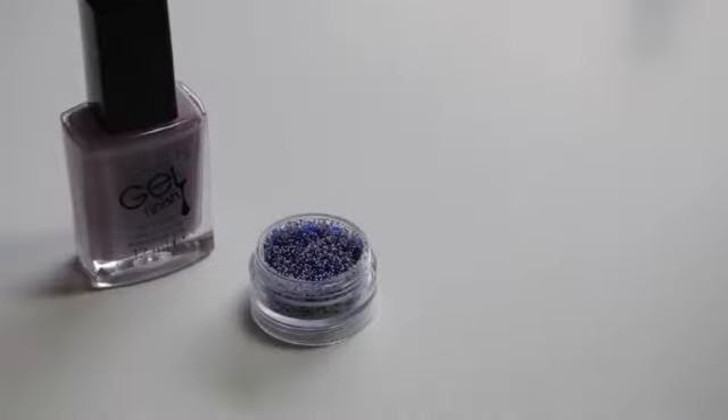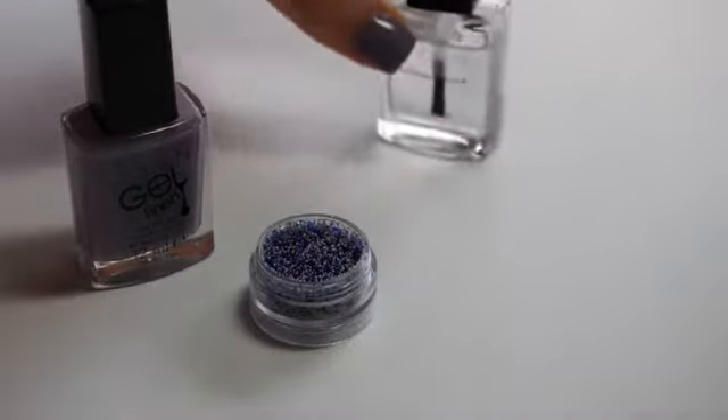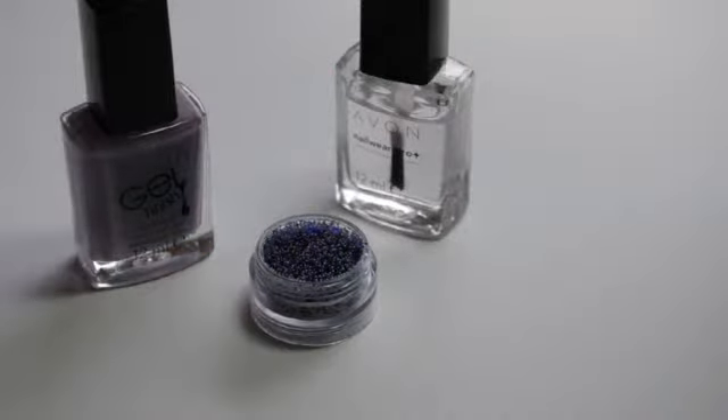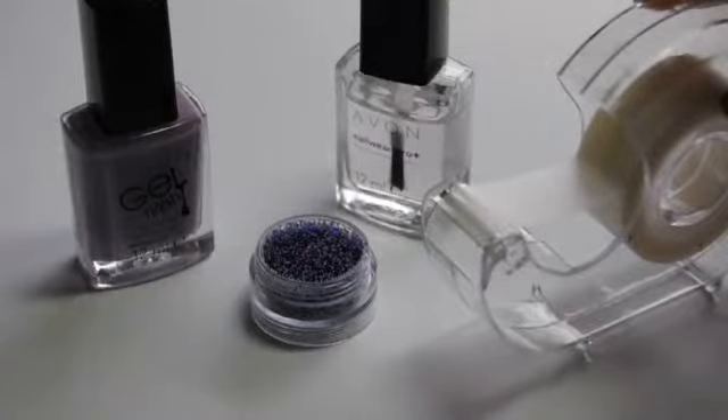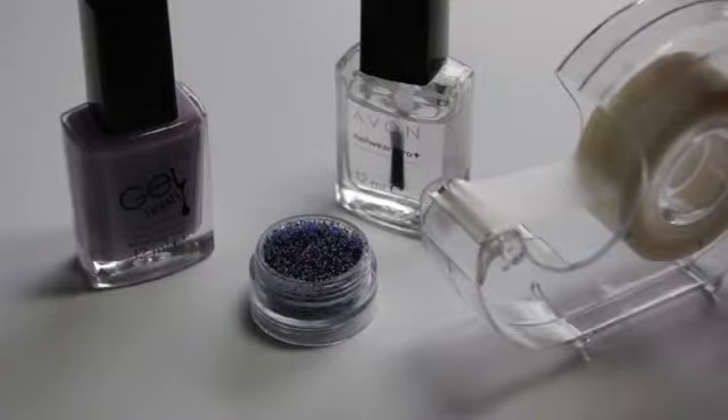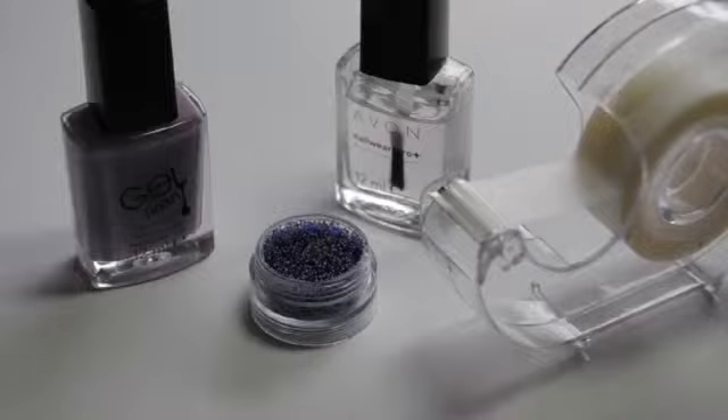You'll also need a nail varnish shade of your choice. I'm using the Gel Finish Nail Enamel in Lavender Sky, as this is the perfect colour match to the sprinkles. You'll need a top coat and finally some tape if you want to be more creative with your design.